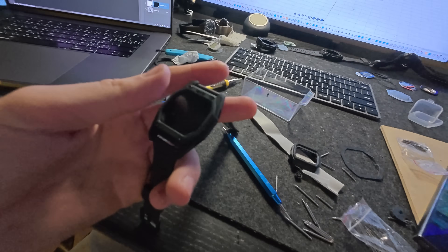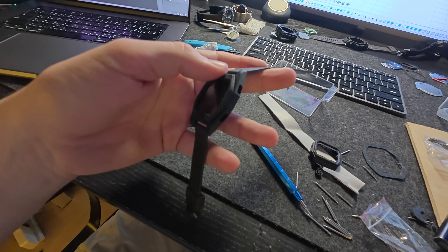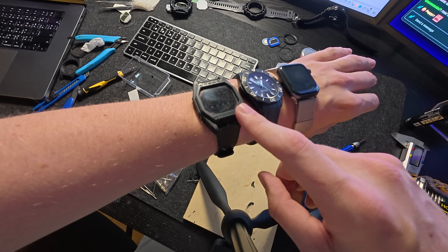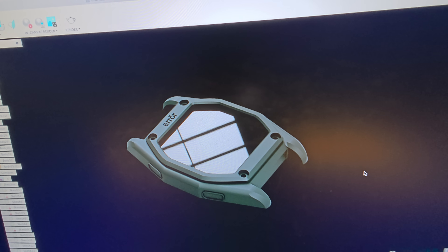Here's prototype number two. I used the straps from the Casio — these aren't going to be official straps, but this is just to get a good idea of how the watch is going to be. Three, four hundred dollars, three thousand dollars — and right now it's three dollars. It's one o'clock. That's what I got so far. Now I just want to print it in the best material possible because it looks so sick.